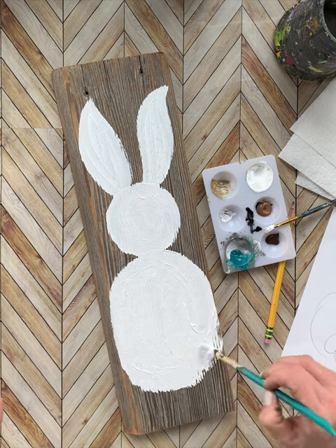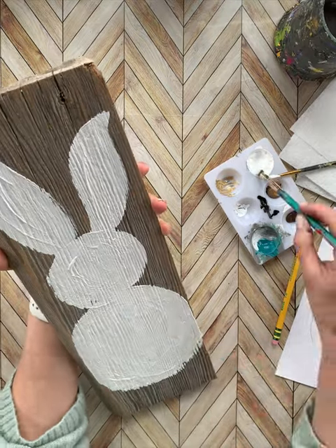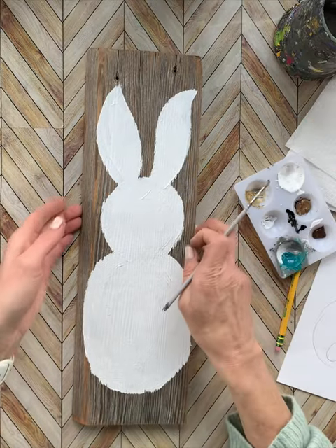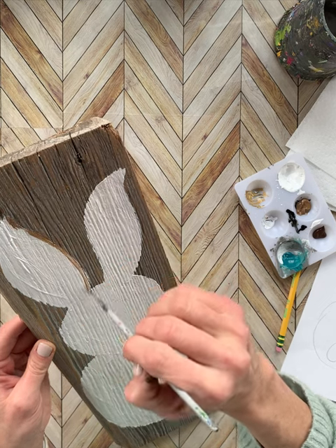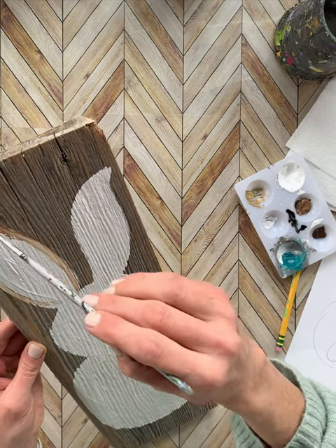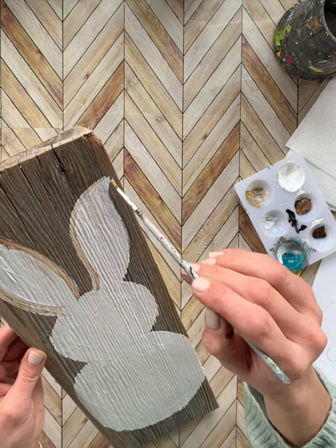Once your body is painted, you can grab your two colors of green. If you want to go over to my blog post at samdesignshop.com — I'll have it listed in the description — it'll have all the different colors and everything I've used. I'm using a lighter beige color; I don't know the exact name but it's a Folk Art paint. You don't have to use this exact one, but if you want to see those colors I'll have those listed as well.